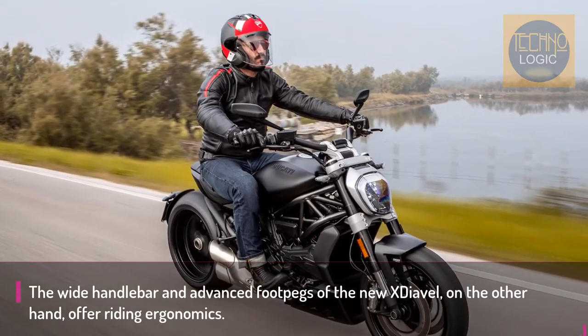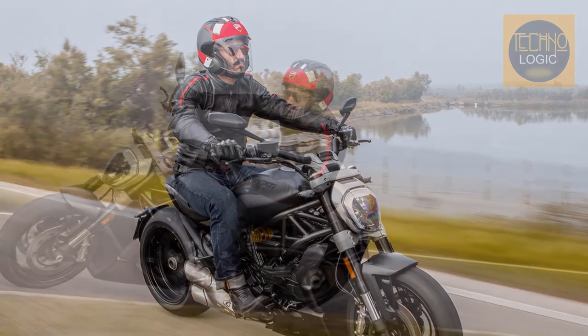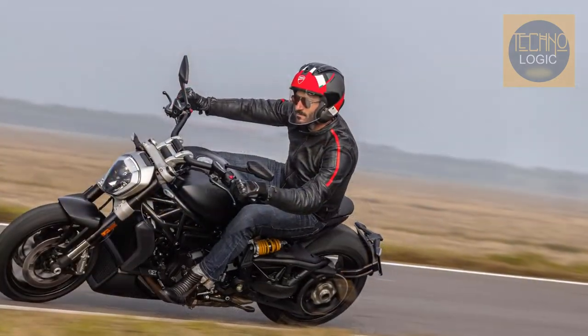The wide handlebar and advanced footpegs of the new X-Diavel offer riding ergonomics that allow a relaxed and comfortable ride at any speed.